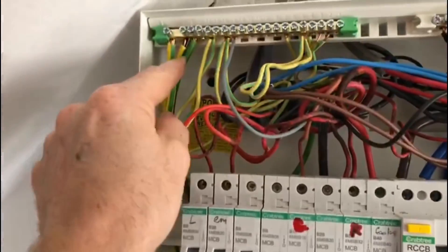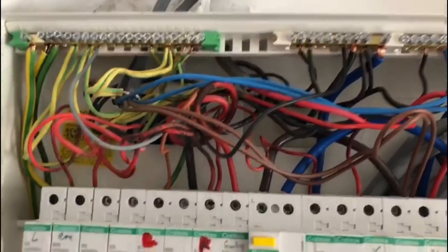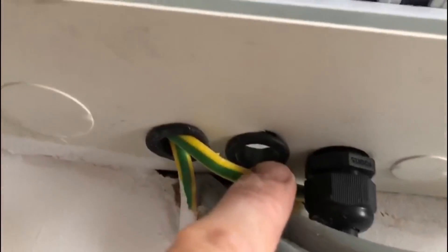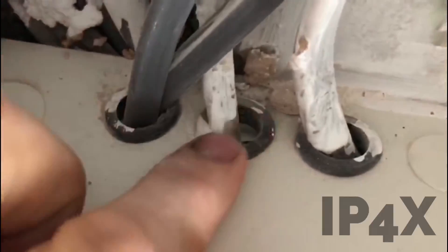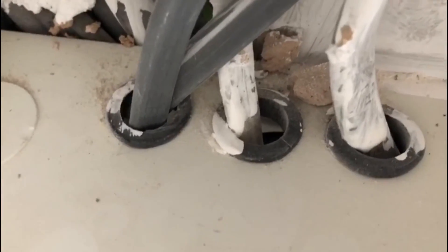We've got the main earth and the bonding conductors. In general it's not necessarily as bad as some boards that we see, but it's not perfect. There's an open grommet there, and if we look on the top of the board the IP rating here isn't maintained either. That's something we'd perhaps have to put some silicone around — I don't like doing it, but for the IP rating there's not really much else we can do.